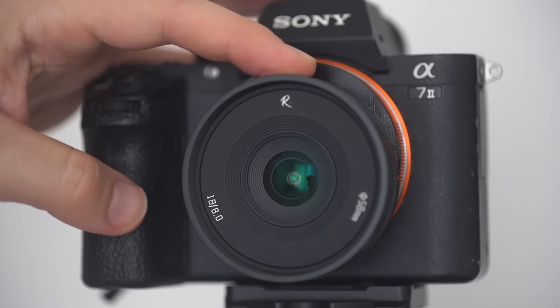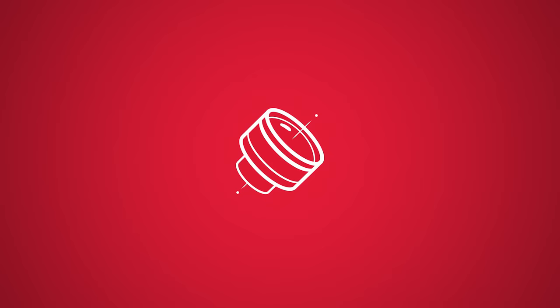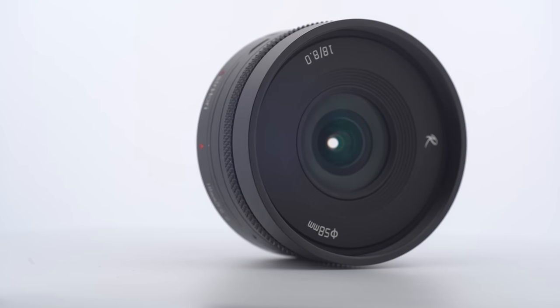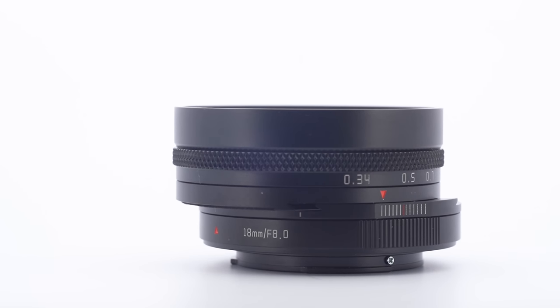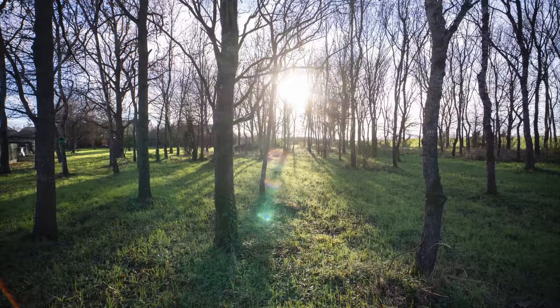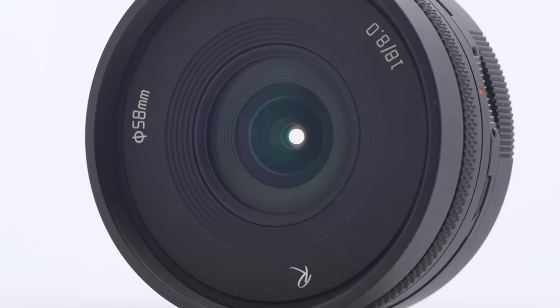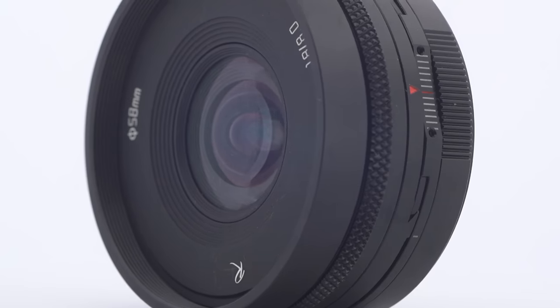This tiny lens has a secret. The Asterhori 18mm f8 shift lens is a tiny and cheap lens for full frame. It's designed for landscapes and architecture work. It's a fixed aperture lens, so there's no aperture ring on the lens, meaning it always stays at f8.